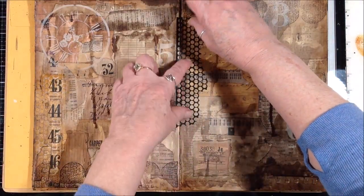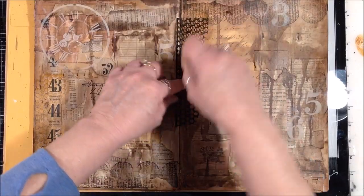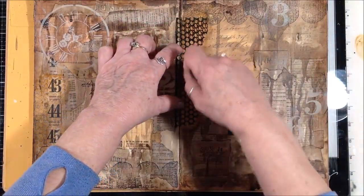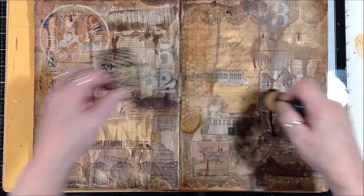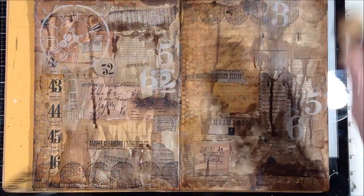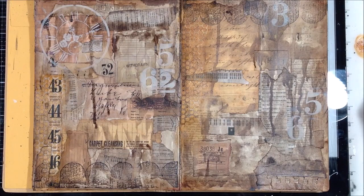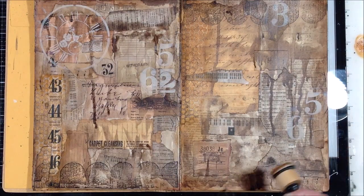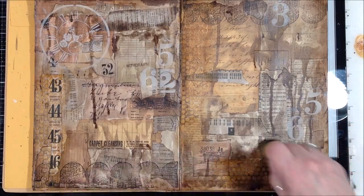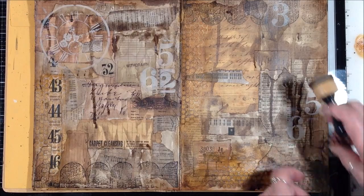Let's put some here. It's subtle — I really like it. I'm just gonna add some here and there, just kind of blending it out at the edges so I don't have any hard edges.